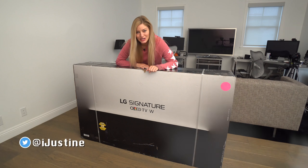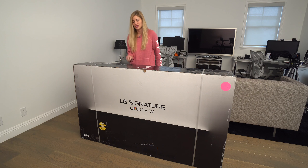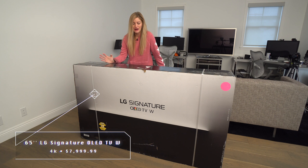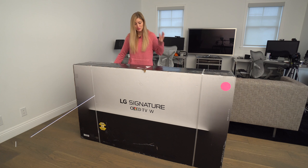Hey guys, how's it going? Justine here and this is my new TV, and I am so extremely excited about this television because I saw this at CES this year. It was one of those things you see at CES and think this is never going to come out, it's not going to be real, it's too cool, it's never going to happen — and here it is sitting in my office. I'm kind of in disbelief.